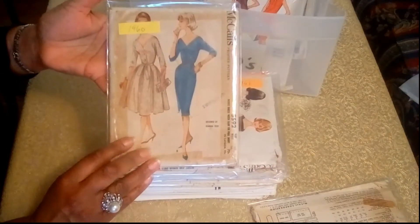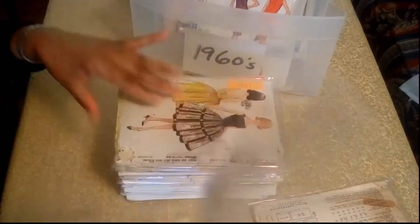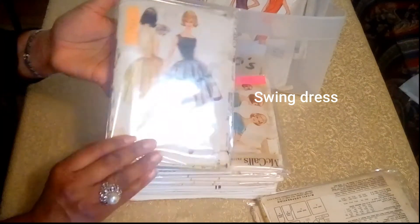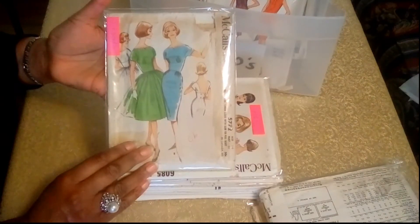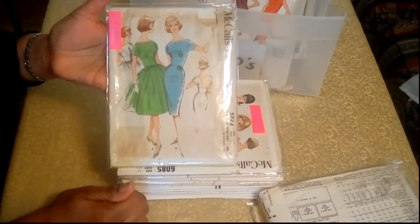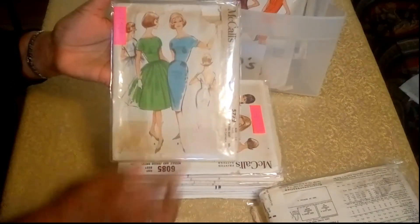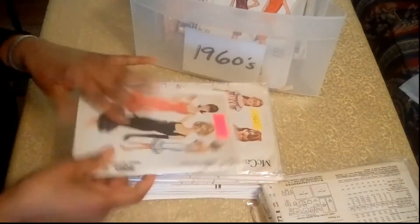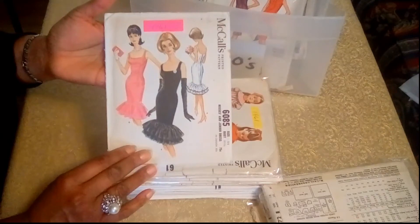And here is a 1960 dress pattern with two styles there. And this dress is from 1961. And this is my very favorite — I love this. This is also from 1961. Of course it's bound at the waist, and then you have the buttons — four buttons on the back. And that's just lovely. And this is a cocktail dress with the fishtail on the bottom, also from 1961.